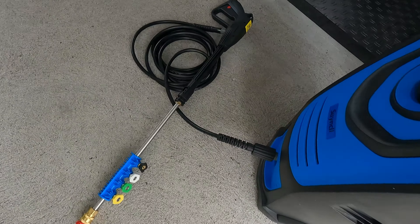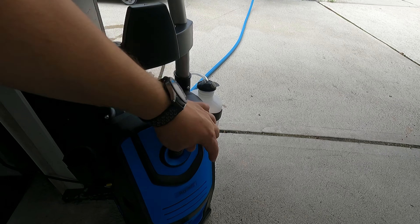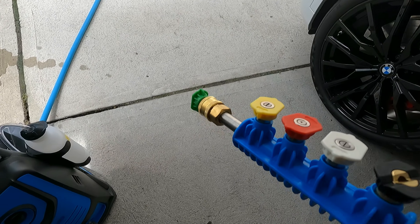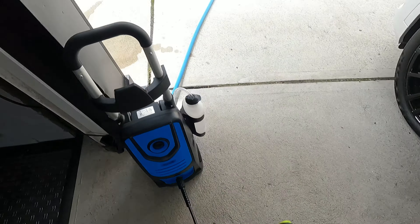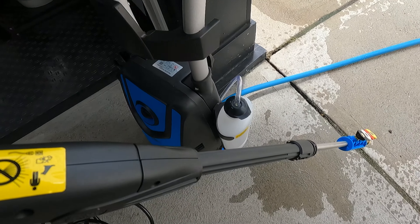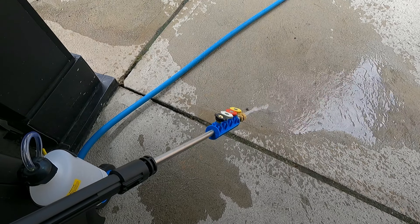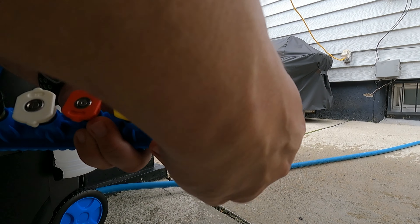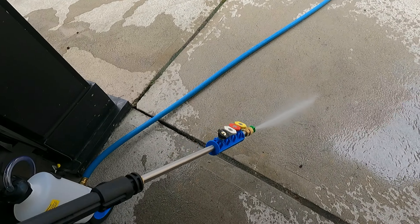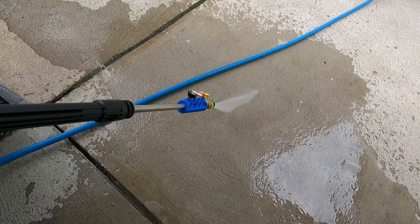Got my water hose connected and everything is connected. Power is on — let's turn it on. Nothing happened — that's because you need to press the trigger button. There you go, now it's got pressure. I've got the 25-degree nozzle on there. The hose — this hose is garbage. Now with no nozzle on, I'm going to run water through it for at least 10 seconds just in case there are any metal particles inside the system so they don't get trapped in your nozzle. Now we'll pop the 25-degree nozzle on, make sure it's tight, and press the trigger. There we go — not bad.